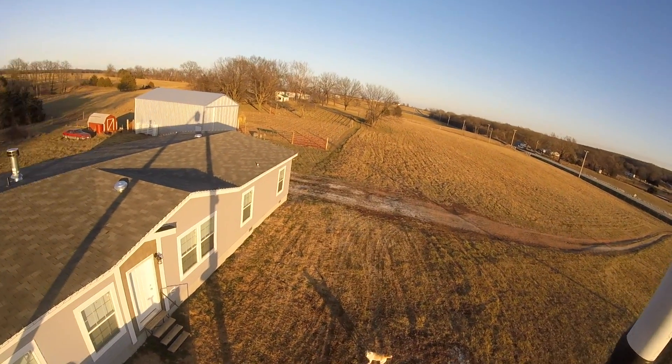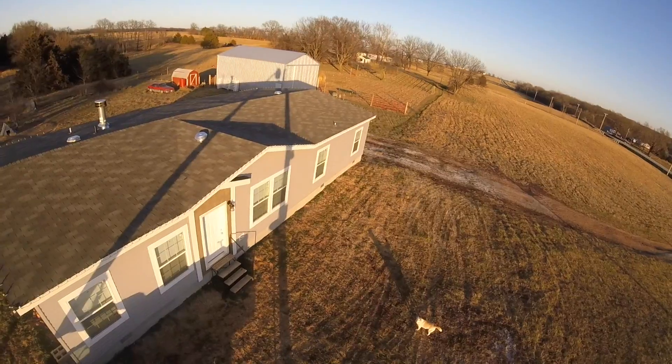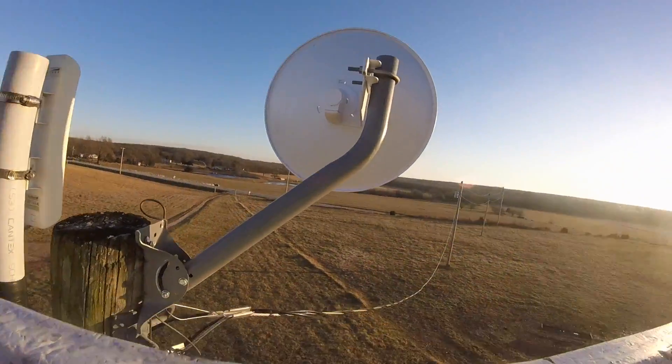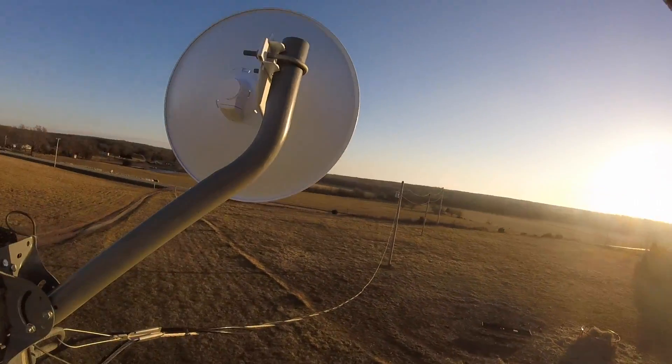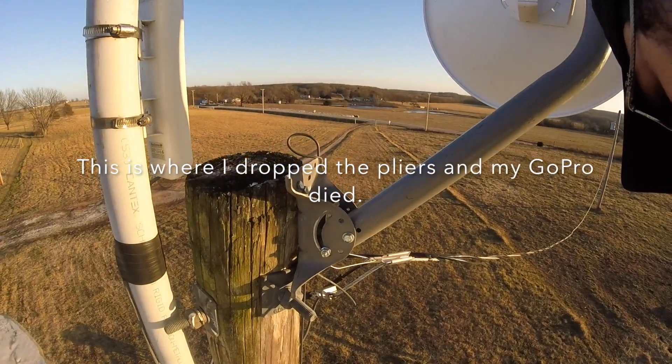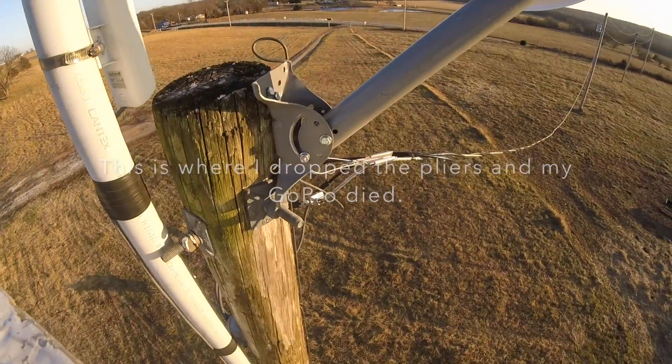Something happened to my pliers. Must have fell out. I don't know where they went.